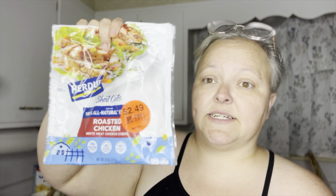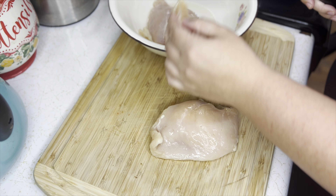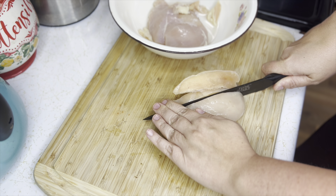For the quesadillas we need: some sharp cheddar cheese, nice flour tortillas, Taco Bell chipotle sauce, and chicken. For the chicken you can go the shortcut way or the from-scratch way — we're going to do both. The shortcut chicken pieces heat up in about five minutes on the stovetop, already seasoned — great for days you don't want to cook but don't want to go out. If you can't find those or don't have access, you can use any chicken you have. I'm using chicken breasts — I have two small ones that I'm going to dice up, season, and cook.